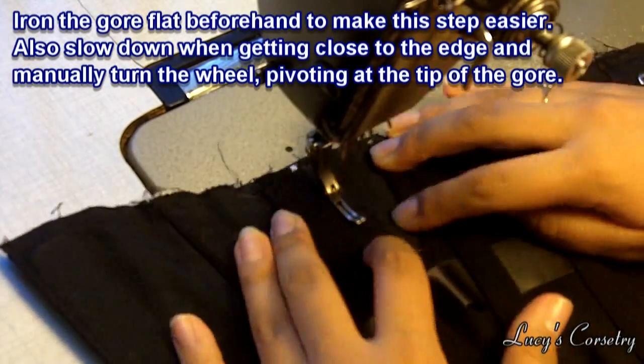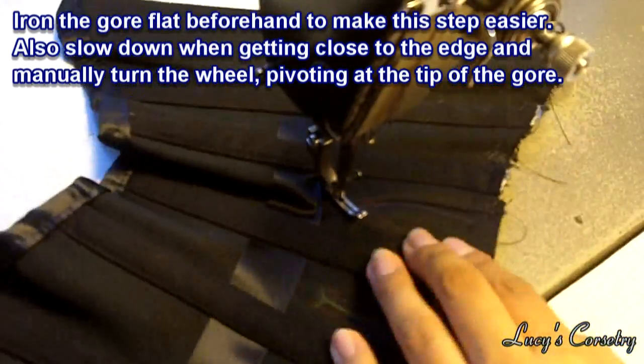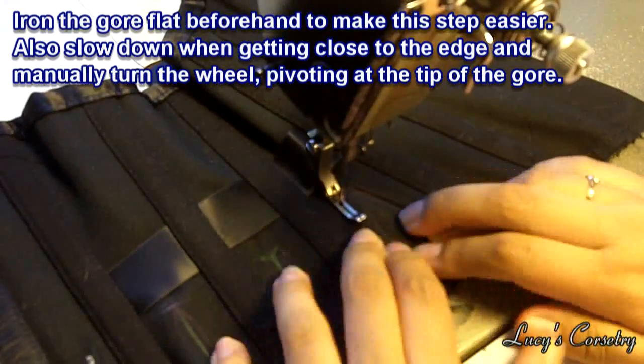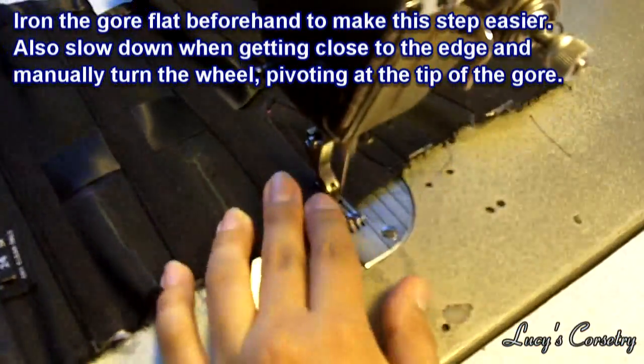Then I flipped it so that the lining side is up and top stitched a very tiny bit around the edge — maybe about 1/16th of an inch — just to make sure it's flat on the inside. The gore should be quite secure now.